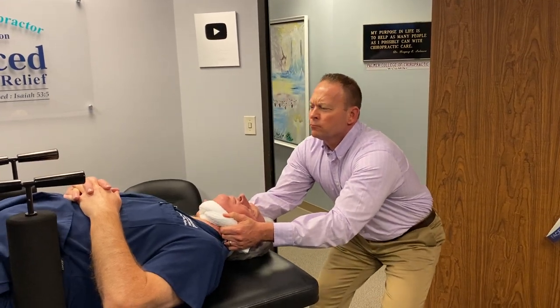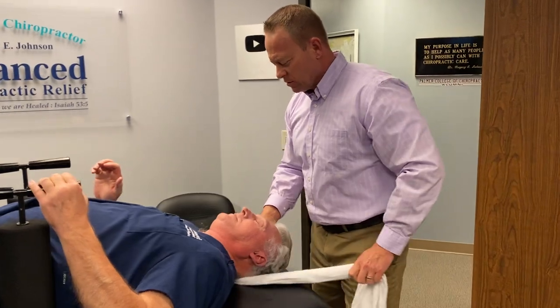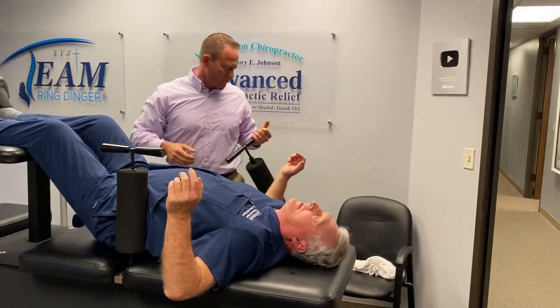One more. That was better. Get this guy for me, please. That was perfect.